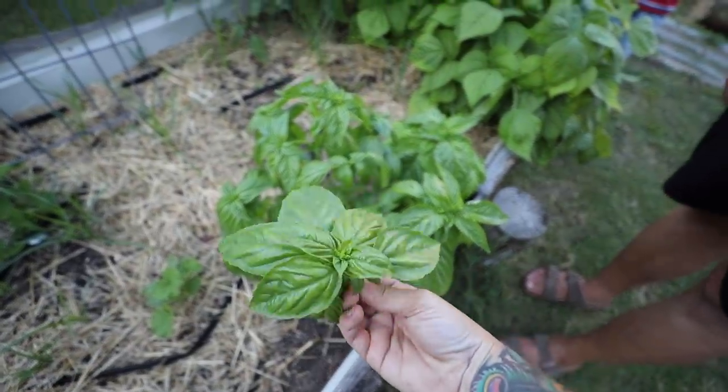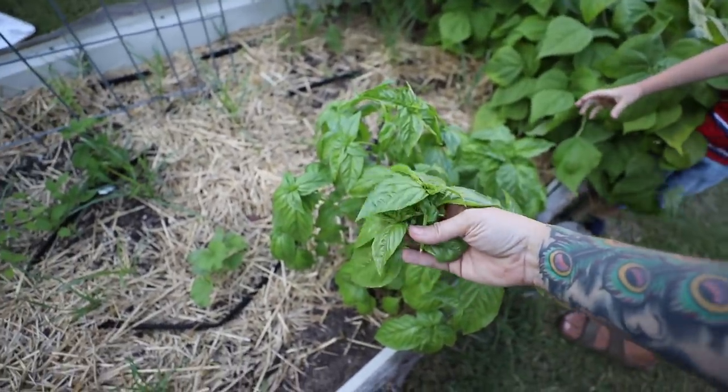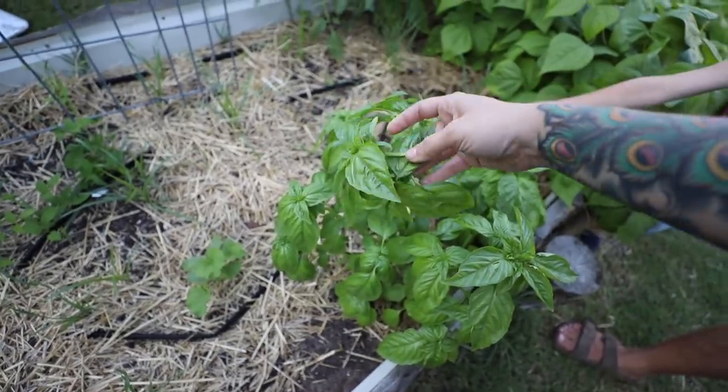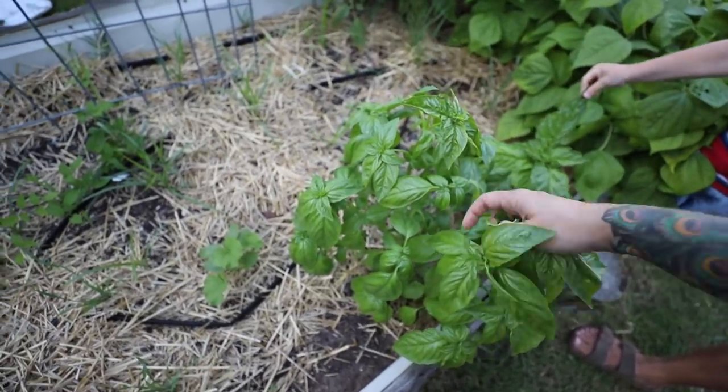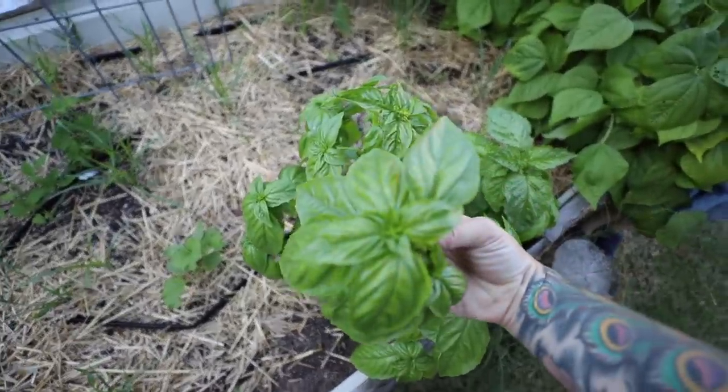When your basil's growing, if you haven't necessarily got something to use it for, go ahead and harvest it and dry it in your house. Just hang it upside down or lay it out on a paper towel to dry. That way it'll continue to bush and not go to flower. You do not want it to go to flower.